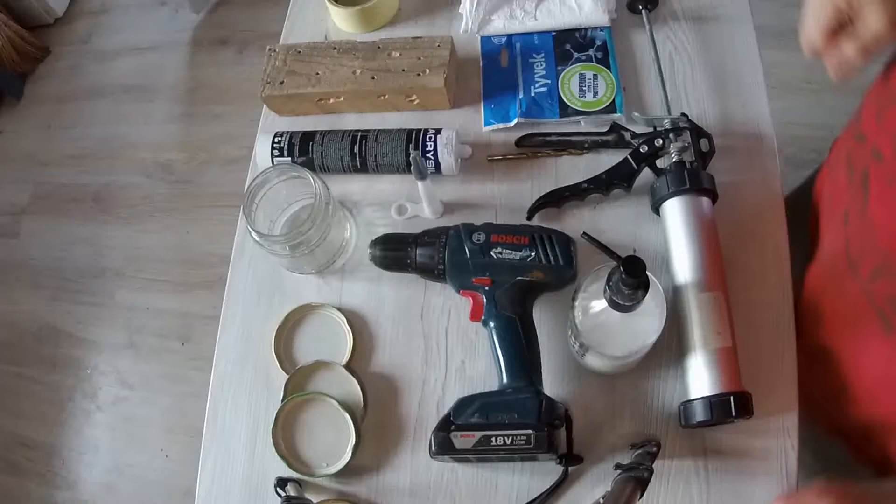So what do we need for this project? We'll require the screw-on lids, of course, high-temperature silicone, a drill and a drill bit of 8 mm. Also, you will need a piece of Tyvek cloth, which you can get either from a construction site or you can get yourself a lab suit — try getting them as large as you can, they are fairly inexpensive. We will, of course, require some scissors, liquid soap and water sprayer.